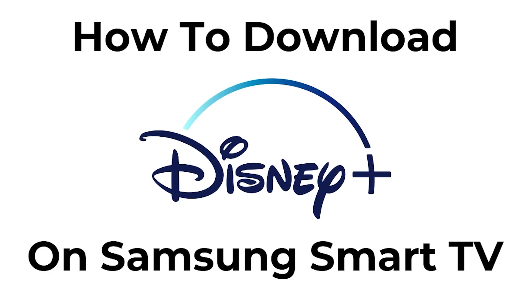Hello and welcome back to another video. Today I'm going to be showing you how you can download Disney Plus on your Samsung Smart TV. This is a very quick and simple thing to do, so make sure you watch this video all the way to the end so you don't miss any important steps.